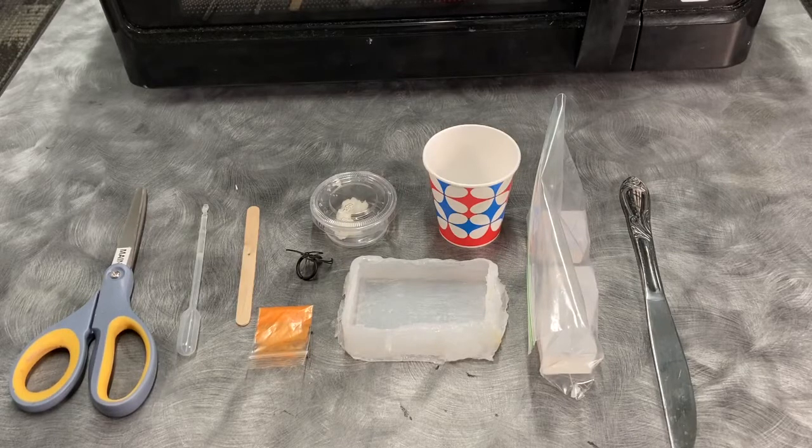To make spider soap you will need one silicone soap mold, a half a teaspoon of coconut oil, three one-inch cubes of glycerin soap base, a Dixie cup, mica powder, one plastic spider ring, a craft stick, and one pipette of essential oils. It also helps to have scissors and a butter knife.